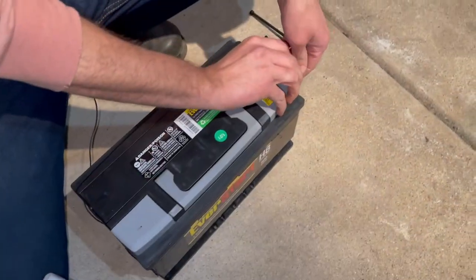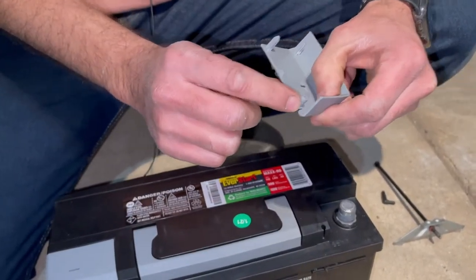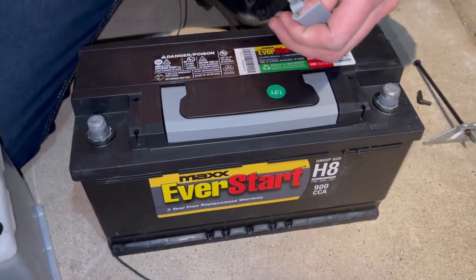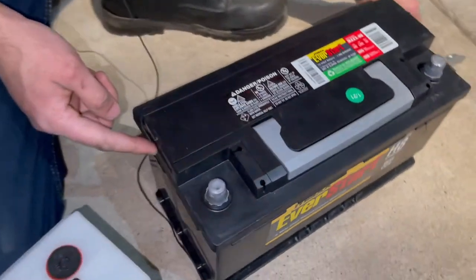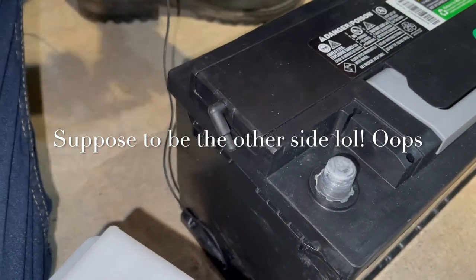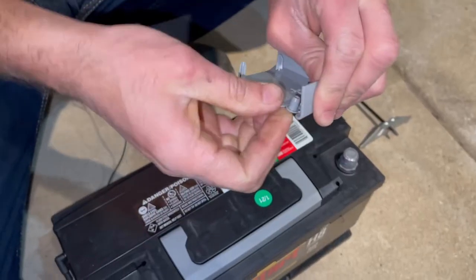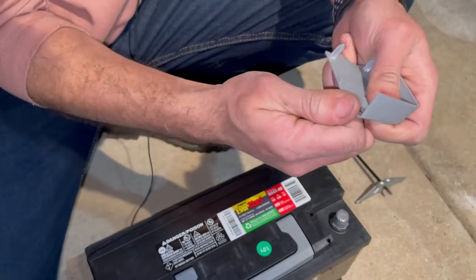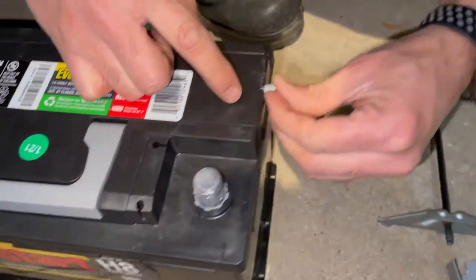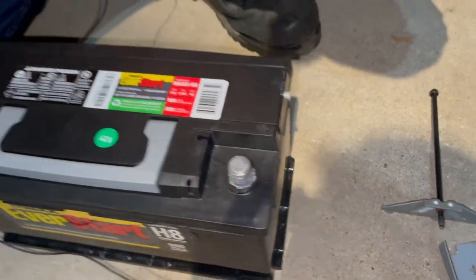All right, take the caps off. I haven't installed one of these Walmart ones in a while — I forgot how the vent works. This is the vent cap for the one side you don't use. The vent is going to be on this side, so we'll take our old vent tube nipple and put it back on this side so we can attach the vent tube to it. The other side — this battery comes with a little vent cap. Take that off and just cap it off on the unused side. And we're ready to put this battery back in.